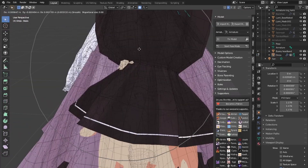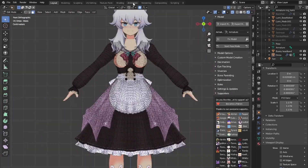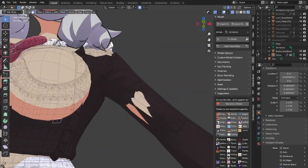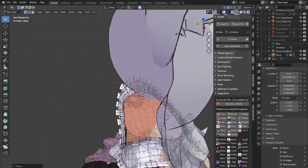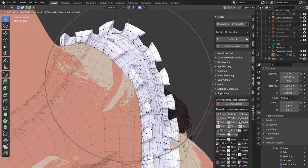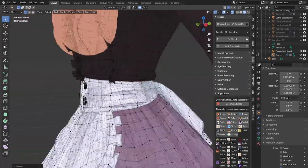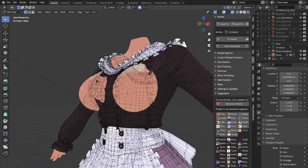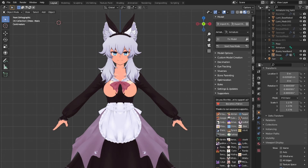So in pose mode, you're going to get the armature for the outfit and you're going to be adjusting the bones with scale, messing with some of the settings so scale doesn't apply to the children bones in certain hierarchies, and slowly making sure the armature and the shape of the clothing is starting to fit your model.